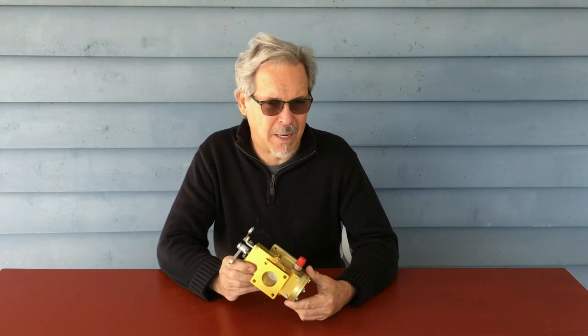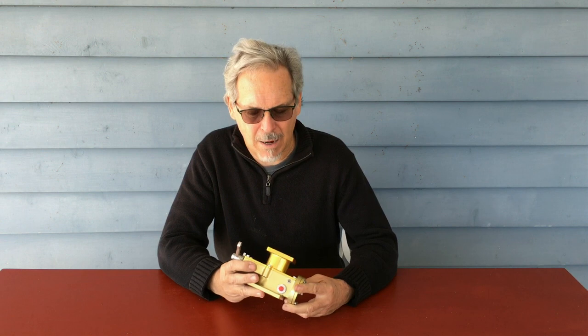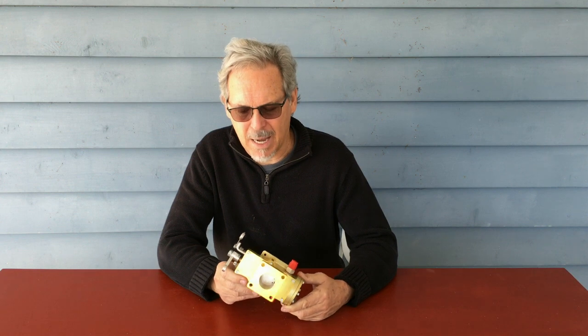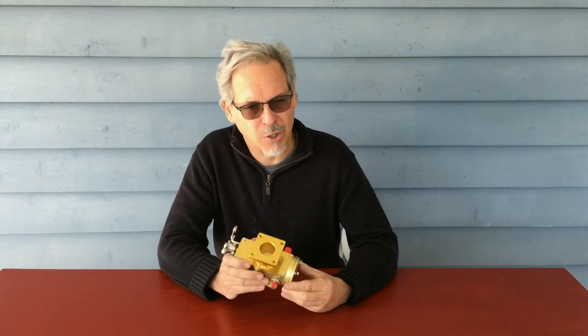It is less expensive than an Ellison. Ellisons are an excellent carburetor — they are not out of business. Ellisons are run by NV Arrow in the United States, but they have limited availability at this time. The availability of the Rotec carburetors is not limited. And as I say, it does eliminate the need for a primer. I do like the vapor return line on the carburetor, allowing it to be purged of hot fuel. This is an excellent starter even when the engine's hot, and it's got excellent idling performance. It's just a really good setup.